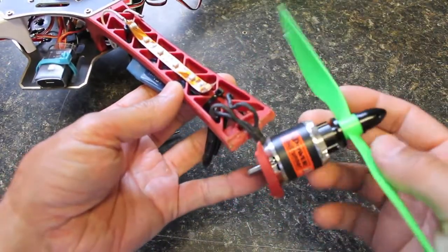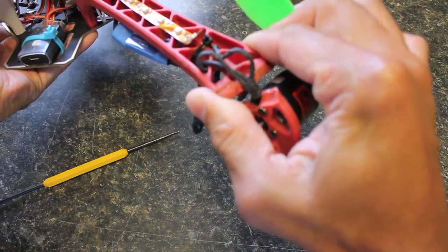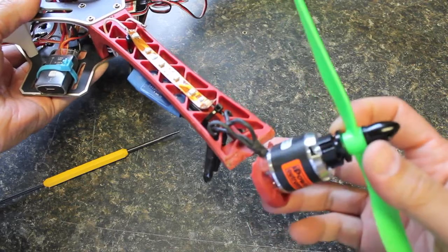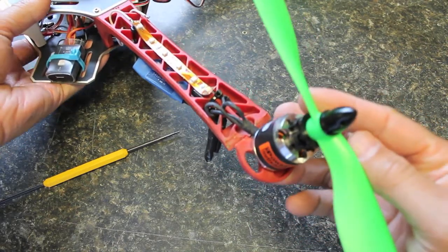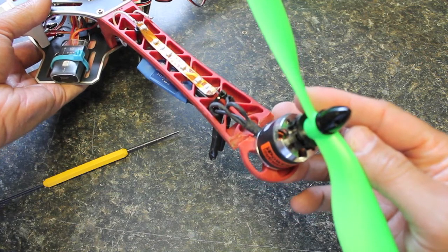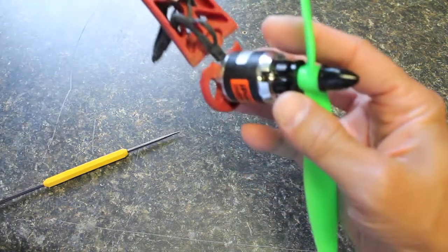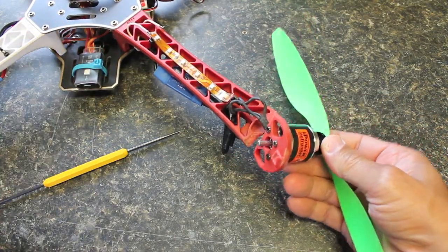I've seen a lot of YouTube videos that talk about how wobbly the DJI arms are or how flimsy they are, and I have to beg to differ with that. This frame has been pretty incredible. This quad flew up from about 30 feet out of the air down onto this arm, and really all it busted was the motor mount.